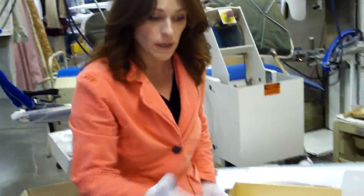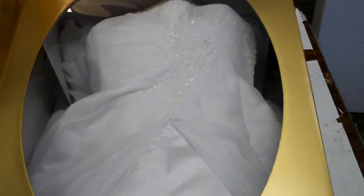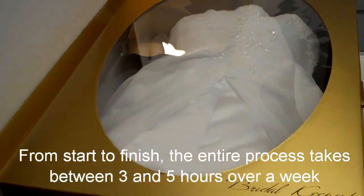Here's the viewing window. It's got a cover to the box for the viewing window, and this will also go into another box for storage purposes.